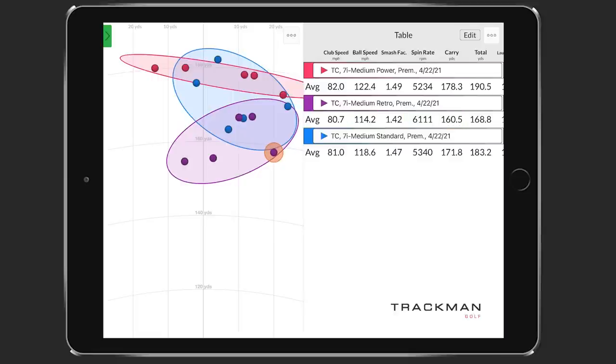The dispersion with carry distance on the power spec was pretty consistent, but the smallest circle might actually be the retro spec — pretty tight from east to west, the left-to-right dispersion. Generally, more loft on the club makes it easier to hit it straight. That's another reason golfers with high speed who need a game improvement iron can benefit — lofting those irons up a little bit gives you more accuracy just by the nature of a higher loft on the club.